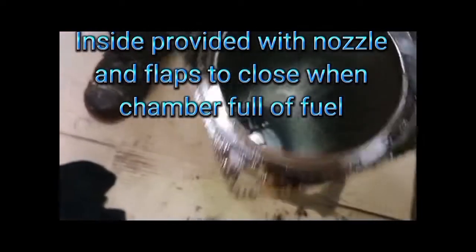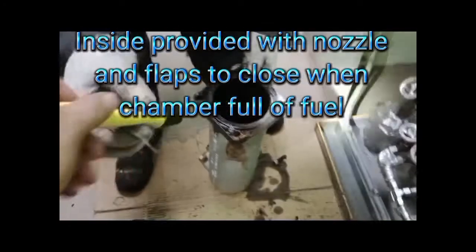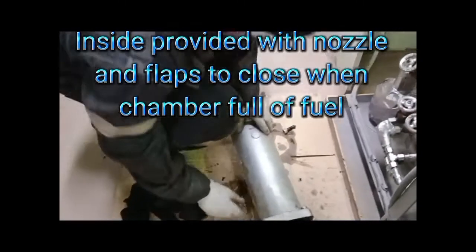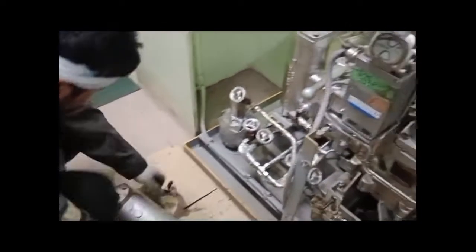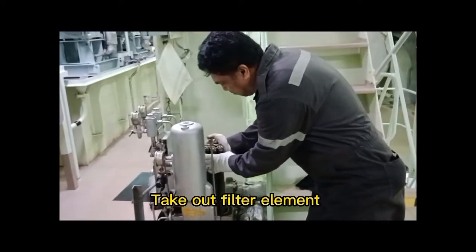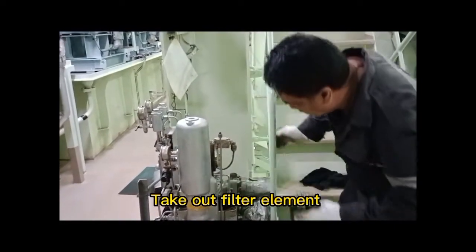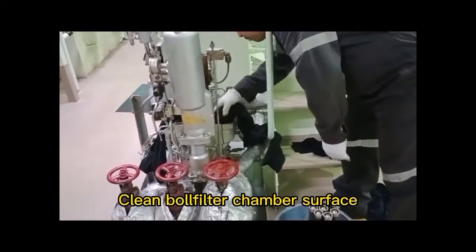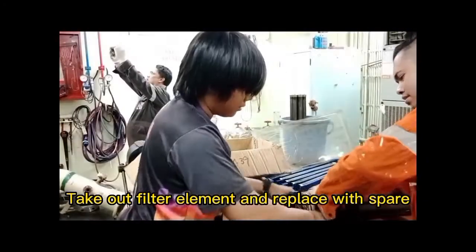Inside the ball filter chamber there are nozzles and flaps to close the chamber and prevent fuel pooling. Take out the filter element and clean the ball filter chamber surface. Then take out the filter element and replace it with a new one.